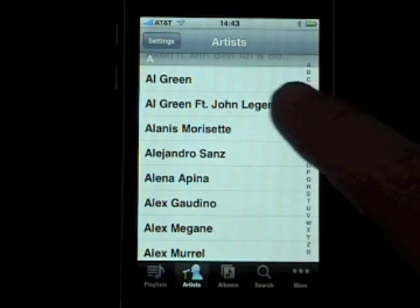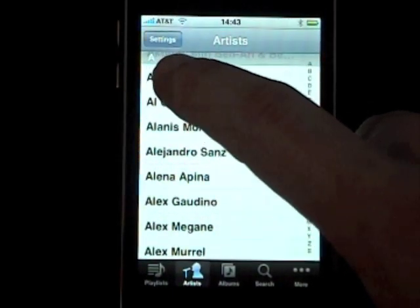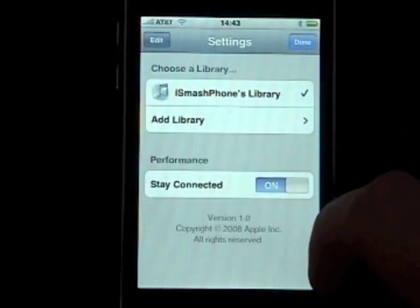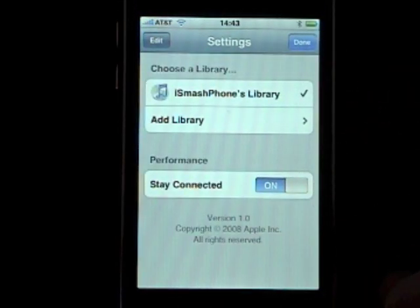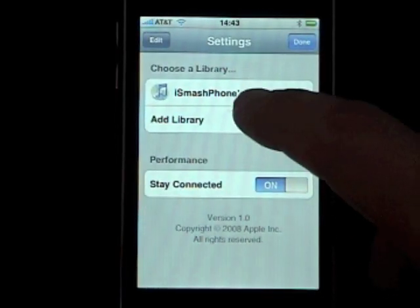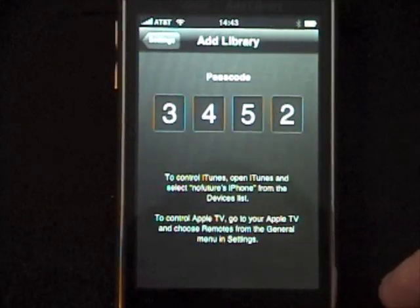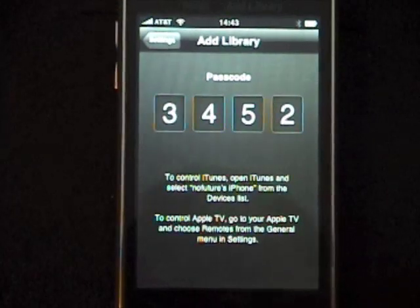Our library is already connected but it doesn't matter — we're going to be adding a library. Go ahead and press Settings. Then you'll see the Add Library option, and that's what you're going to have to press. The remote application will then present you with a four digit passcode that you're going to have to enter into your iTunes.